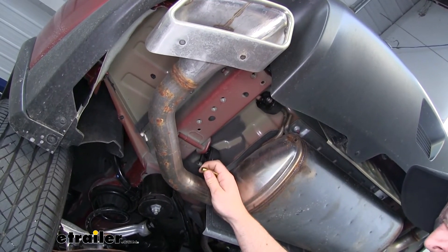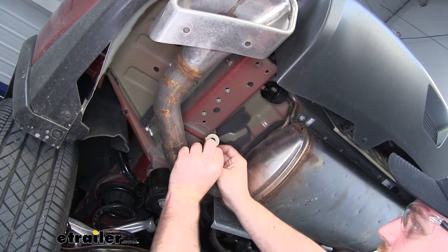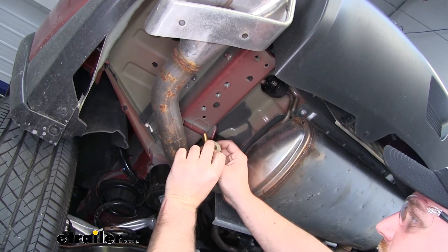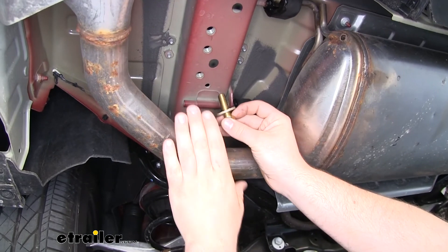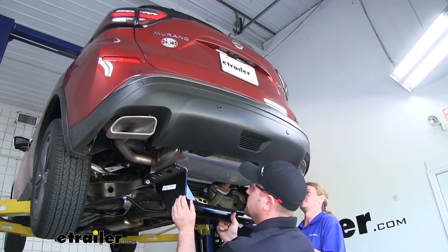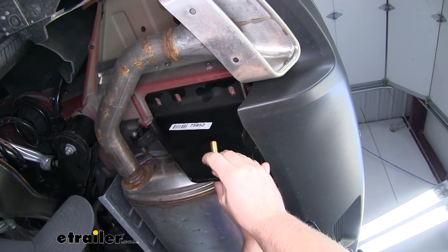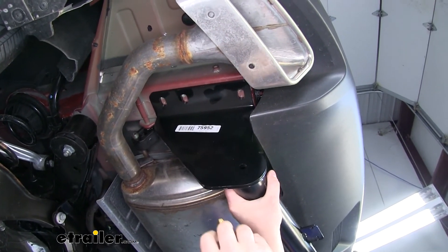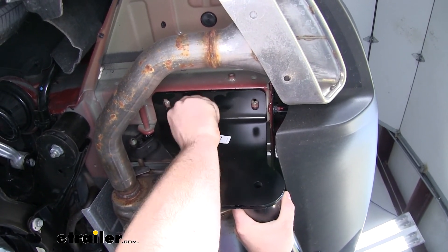The hardware we're going to use to secure the hitch is going to be the same for all of our attachment points — we're going to have a bolt as well as a conical tooth washer. Whenever we put the hitch up against the frame rail, you want to make sure that the teeth on the washer are going to face up towards the hitch. With an extra set of hands, we're going to raise our hitch into position. On each side, we're going to get it secured hand tight with at least one bolt so the hitch will support itself while we work on the rest of the hardware.